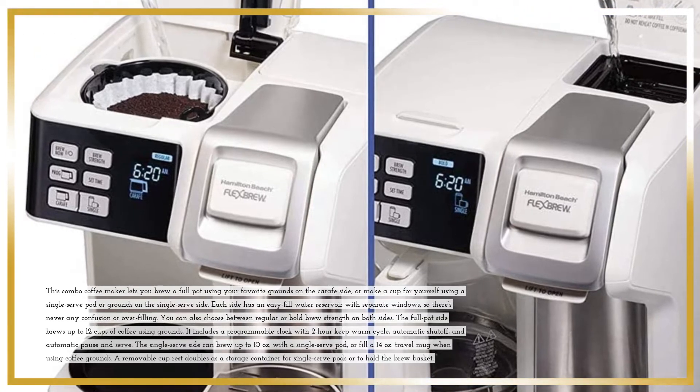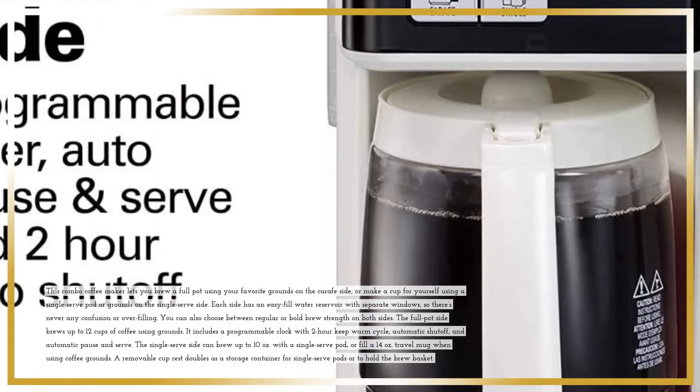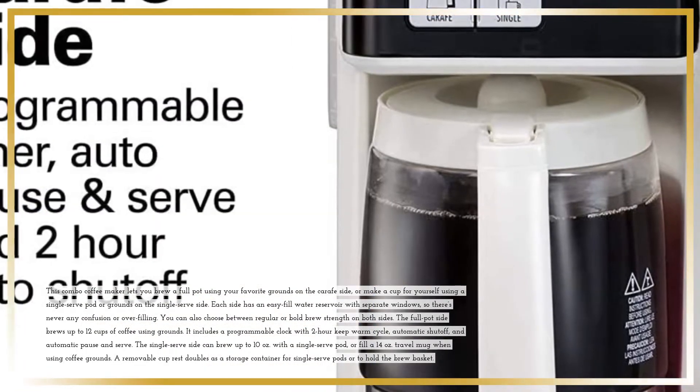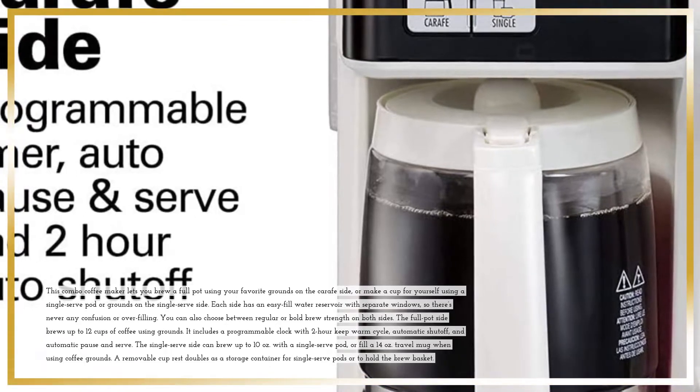You can also choose between regular or bold brew strength on both sides. The full-pot side brews up to 12 cups of coffee using grounds. It includes a programmable clock with a 2-hour keep-warm cycle, automatic shut-off, and automatic pause and serve.